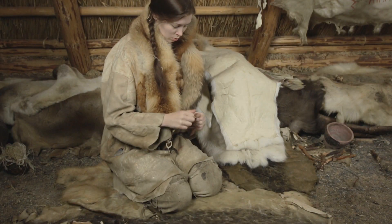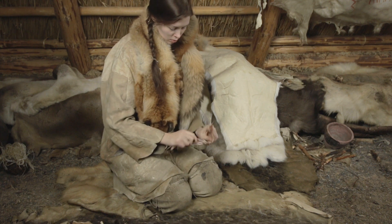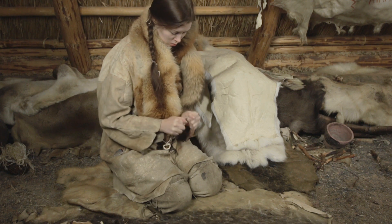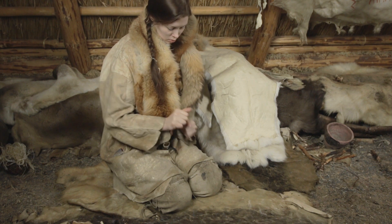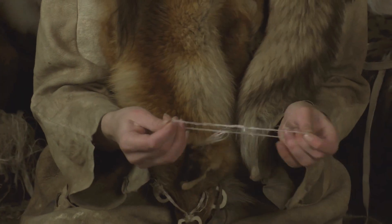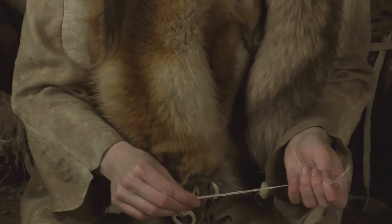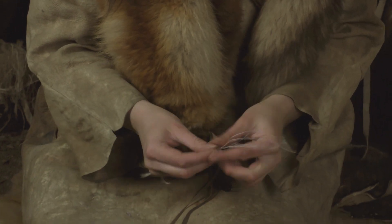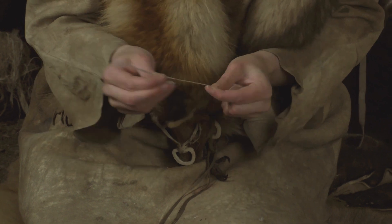Sinew thread is prepared for sewing. Most of the clothes of Ötzi the Iceman were sewn with sinew thread. It is possible that plant fibers were used as well, but sinew is more durable in leather clothes. It is a collagen-based material, the same as leather.